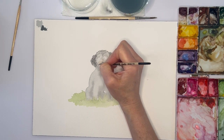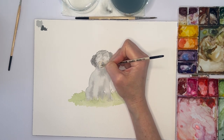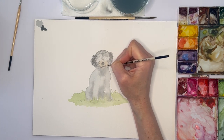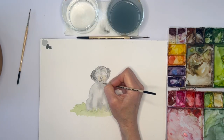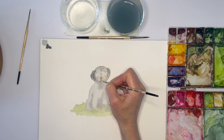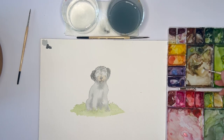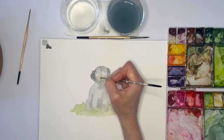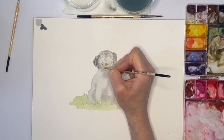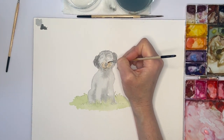Honestly, I probably picked one of the harder dogs to paint because she has so much going on. Wherever you see the fur start to get more curly, just make those little half circles. Under her chin she has fur coming down — I'm using my smallest brush and just adding in those details. Now we're going to switch to the brown because she has some brown around her muzzle. I'm making these marks but I'm going to blend them in with water, so I'm not overly concerned with how they look.